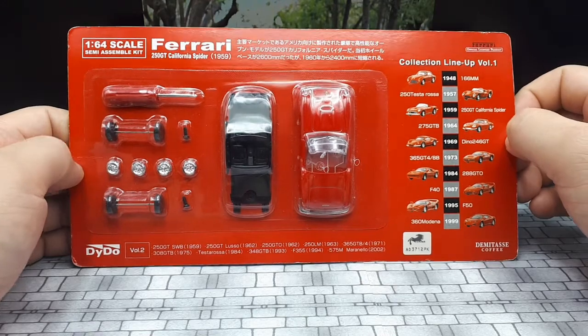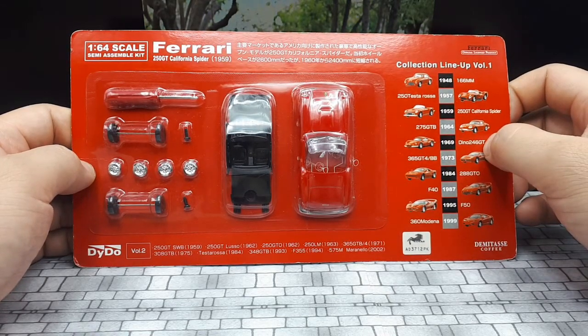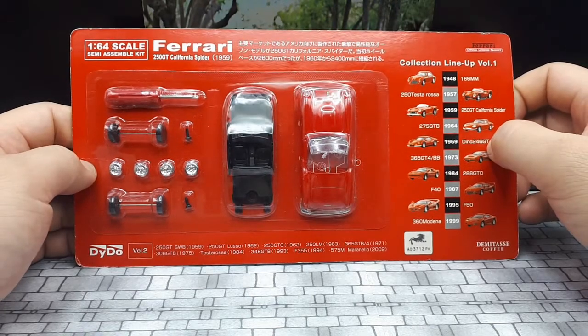I'm sure nowadays it might have even doubled in price because they're so rare. If you've ever seen the old movie from 1986 called Ferris Bueller's Day Off, this is the car that was featured in that movie — it's a good movie by the way if you're into that.